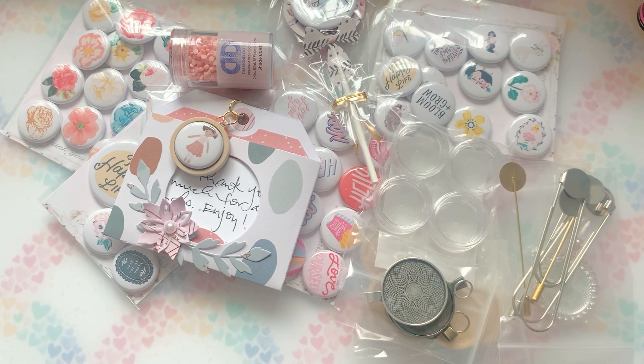Hey guys, happy Saturday. I'm coming to you with my design team kit that Bona just sent me of her amazing flare buttons. I wanted to jump on here really quick and show you what was sent to me. So let's dive in.